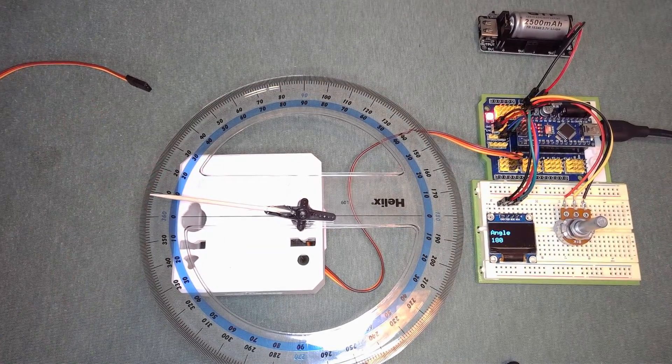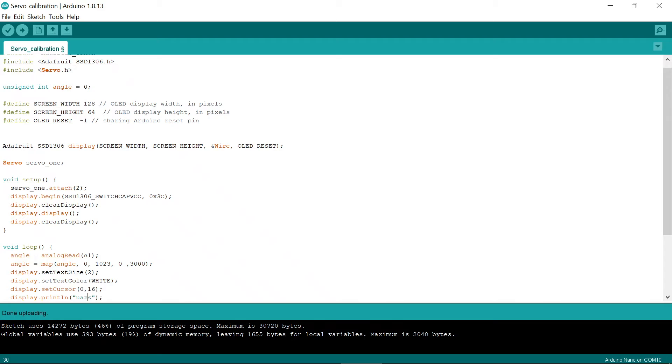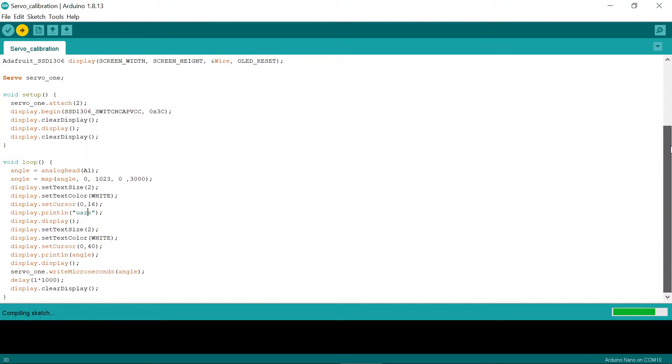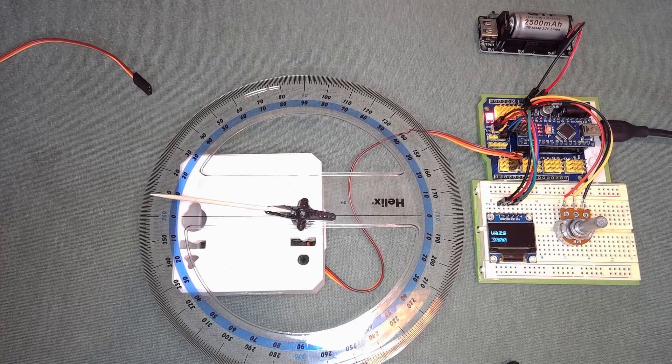There's another way to write code to the servo — using microseconds. I'll upload this code. It's very similar, but now I'm writing to the OLED in microseconds. I do a mapping here of the analog 10-bit value to microseconds. With servos, the documentation usually says 1000–2000 µs, but in practice it's usually about 500–2500 µs, and you'll see that with this servo.